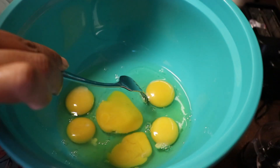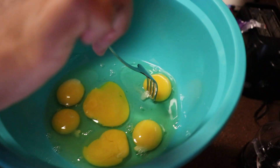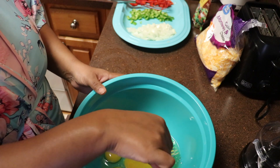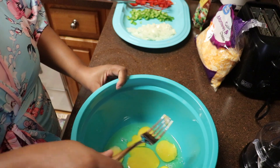You see these little white things that I have the fork on? I always remove those — I'm going to take a fork, remove that, and throw it in the sink. I do that every time I make eggs. If I can't identify it, I don't use it. So I'm a weirdo, y'all.